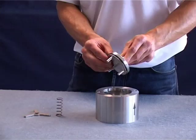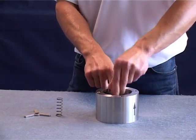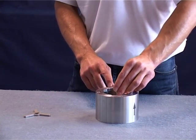When reassembling, position the valve disc with the guide pins downward in the housing. Then insert the compression spring.